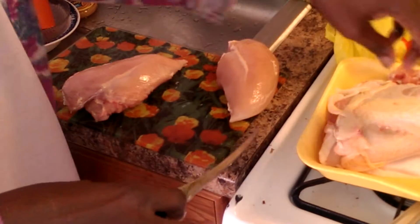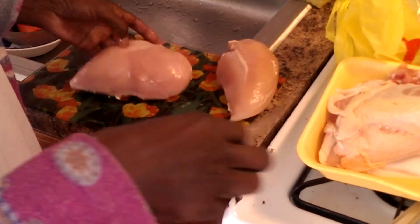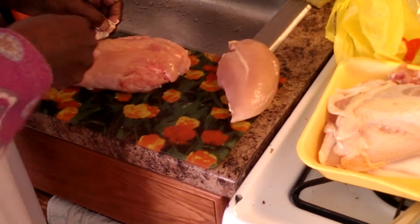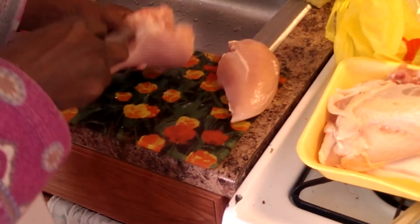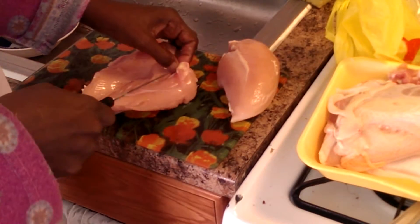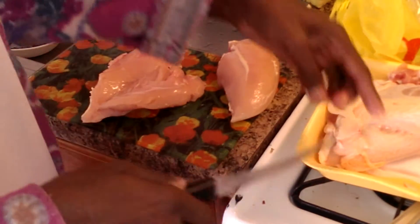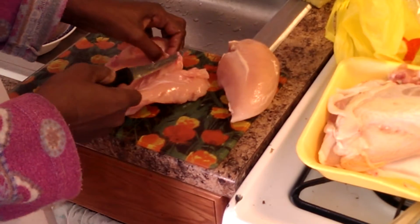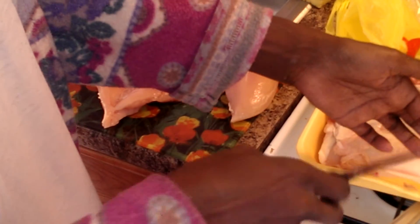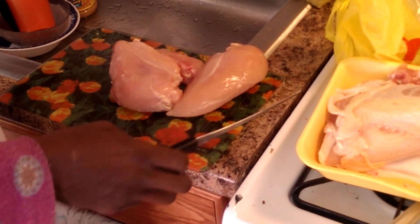Whenever you bone a chicken thigh, that's a different story. I like to get chicken leg quarters, and there's a little bit of guts in the back and you gotta cut that out — that's kind of gross. But this is like nothing; there's no tendons. Anyway, the recipe calls for me to flatten it out, but I think I'm gonna wait. I wanted to make this for Christmas. So there you go — there you have it: boneless, skinless chicken breast.